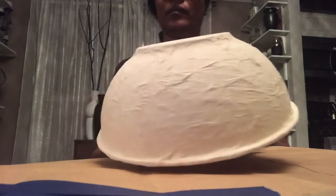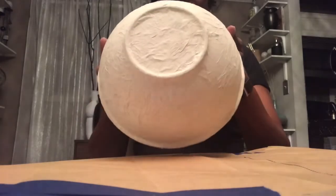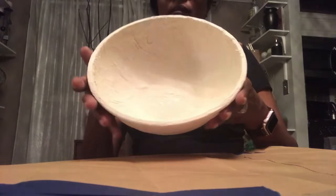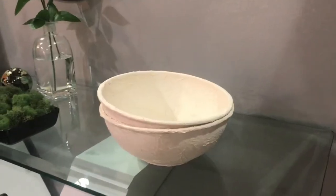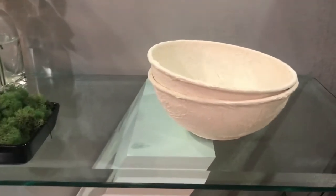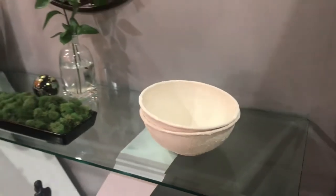And once the paint dries, this is what I came up with. It has a lot of texture and the color that I wanted that matches my decor. And here you have it — I actually did two bowls. Let me know what you guys think in the comments below, and thanks for watching.